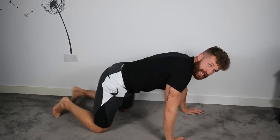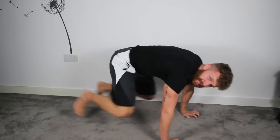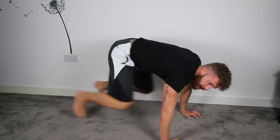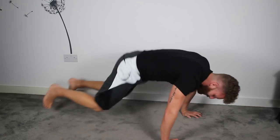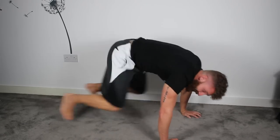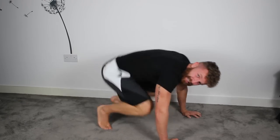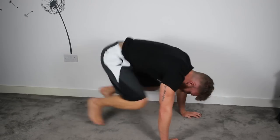Straight back in — set number 2: squat thrusts. Same start position as the hill climbs, but this time it's both knees in together. Let's speed it up, get those knees up. Keep the butt down. Heart rate's starting to climb now. That's 15 seconds, keep it going.